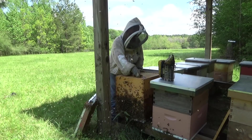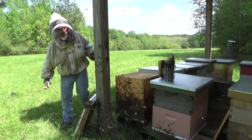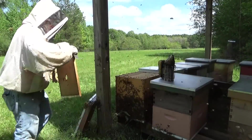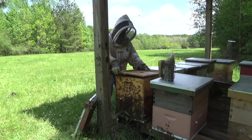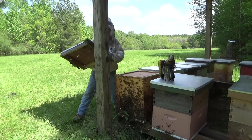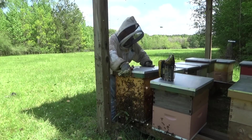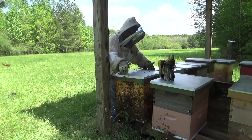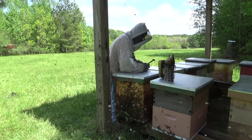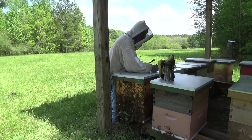Tighten them up. There's my inner cover and the lid. Last thing I'm going to do is mark on it — queen cells — and the date. All right, let's go ahead and finish that one up over there as well.